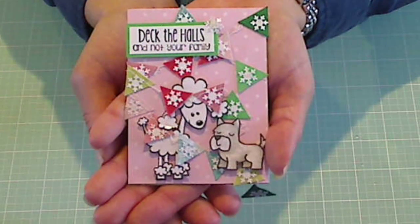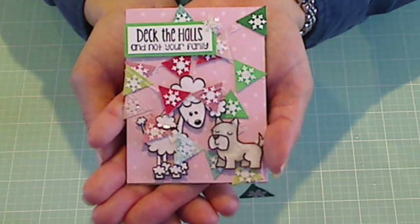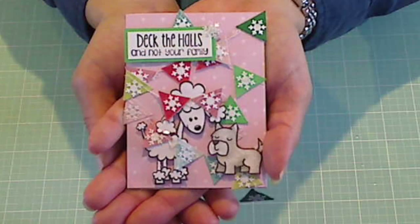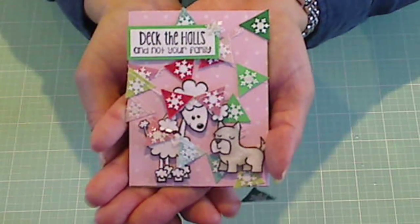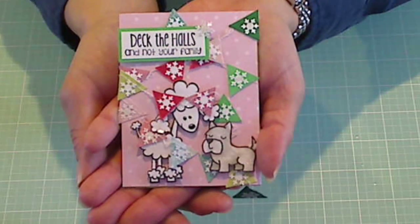Hey everybody, it's Christina of Crafty Paws. I wanted to share with you guys a little 3x4 card that I made. This is for Oh Yeah, It's Jen's Christmas slash holiday 3x4 card challenge giveaway. I'm going to put a link in the description box below so you guys can play along and get all the details for yourself.